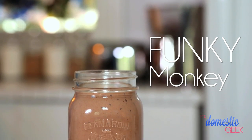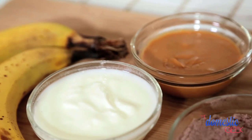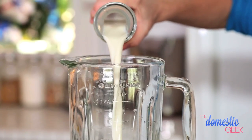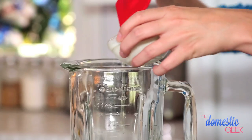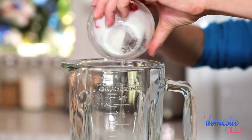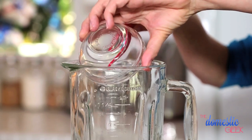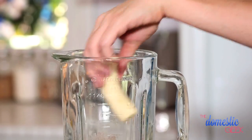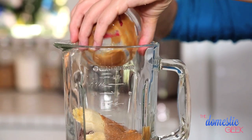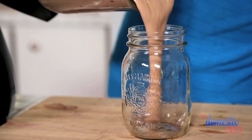Next up is our Funky Monkey smoothie. I love it because it mixes up three of my favorite flavors: chocolate, banana, and peanut butter. The base, again, is almond milk — you can use dairy, soy, or hemp. To that, we are going to add half a cup of Greek yogurt for protein, then a scoop of chocolate-flavored protein powder to amp up the protein even further. Then we add two peeled bananas and one heaping tablespoon of peanut butter. Press blend — this stuff is absolutely delicious.